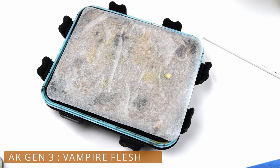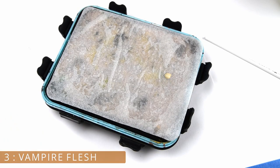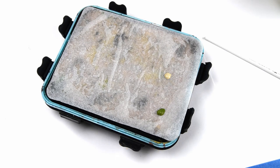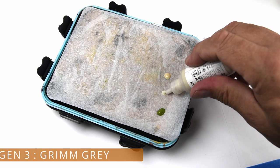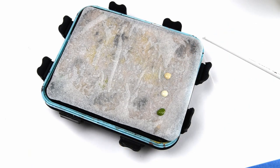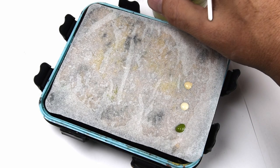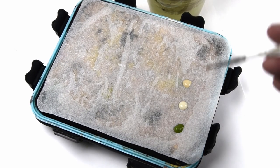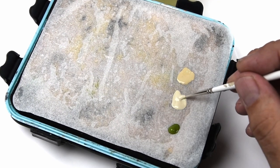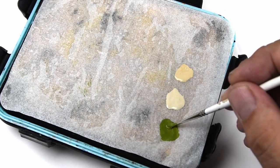Now we're getting down to business. These are the colors I'll be using for chipping, and I'm adding them onto my wet palette. If you haven't used a wet palette before, I really suggest you give it a shot — they're great for keeping your paints workable for extended periods of time. I add a few drops of water to thin the paints, but for chipping you really want to keep the paints a little bit on the thick side. This will help give your chips nice, crisp edges.